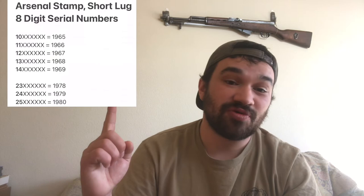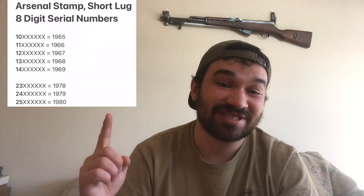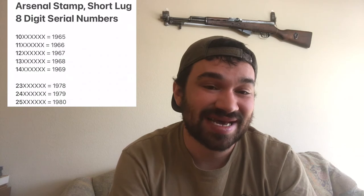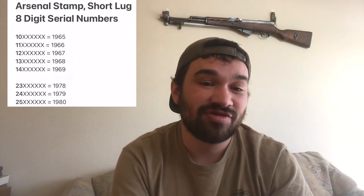Dialing down exactly which year is a pretty simple task and will require you to look at your serial number, which should be numeric and either seven or eight digits long. If your serial number is eight digits long, we can take those first two digits — the million places — and add those to 1955 in order to derive your date of manufacture. You can refer to the chart on screen for your specific serial number, but basically we're looking at the numbers 10 through 14 corresponding with 1965 through 1969, and the numbers 23 through 25 corresponding with 1978 through 1980.